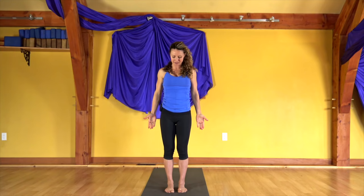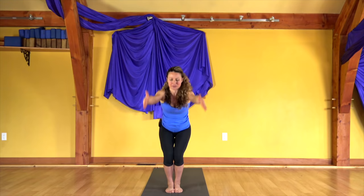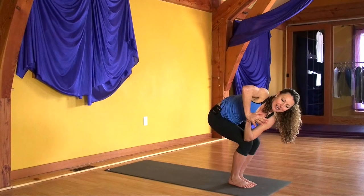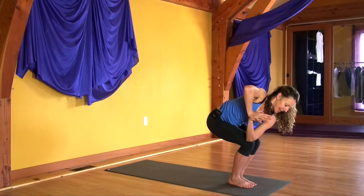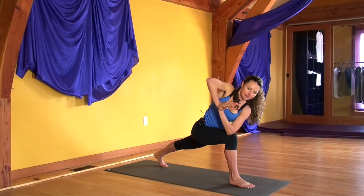Drop the hands beside your hips. Move the feet all the way together, wedge the feet together. Bend the knees, inhale to chair pose. Sit down and in as you exhale. Bring the palms together at your heart. Cross the left elbow over your right knee. Rotate the heart to the right side of the room. Now lift your heart up as you turn, and drop your hips down. Take your gaze to the floor. With conviction, step your left foot to the back of your mat. Push back into your left heel. Lift your heart as you turn.